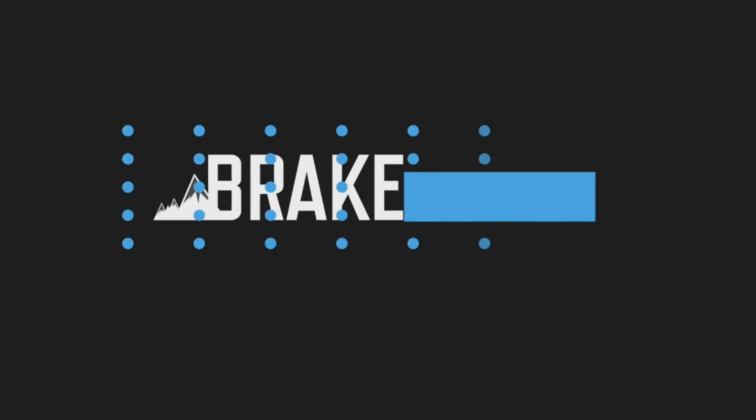My name's Lil Pavey, this is Brake Magazine, and you're watching Mini Tip Monday. For this week's Mini Tip, we've come into the workshop to talk about Handlebar Setup.